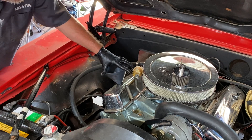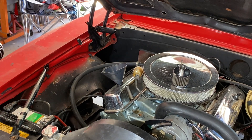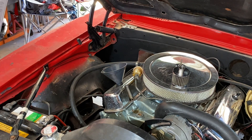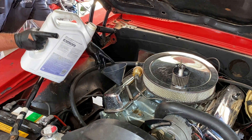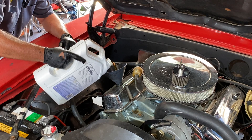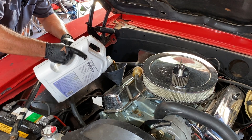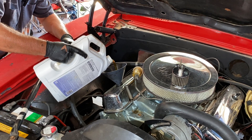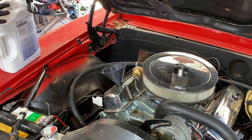This Pontiac motor takes five quarts plus a sixth quart if you replace the oil filter, which we did. A US gallon is four quarts, so we know this jug is about four quarts. We need half of another jug to complement that, giving us six quarts total.